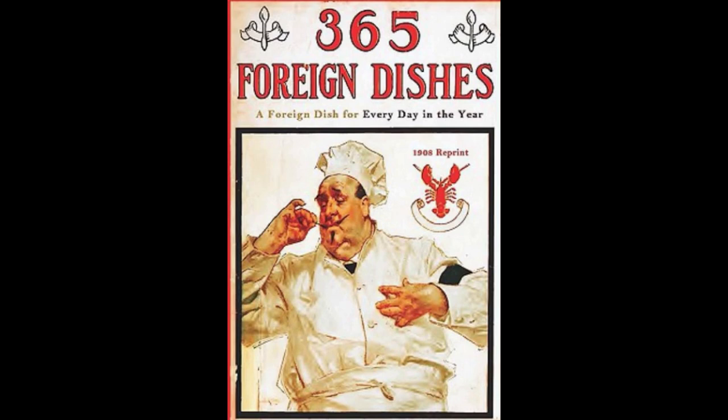9. German Prune Kuchen. Boil some prunes until tender. Remove the kernels and mash the prunes well. Mix with sugar, cinnamon and lemon juice to taste. Make a rich biscuit dough. Roll out and place on a well-buttered baking pan. Fill with the prunes and let bake until done. Serve cold.